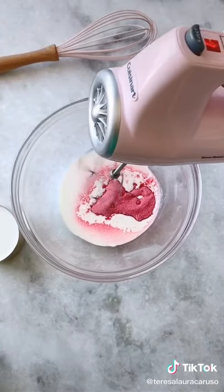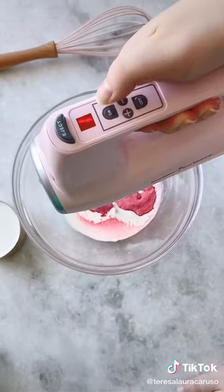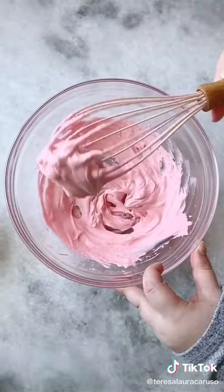Next, use either a whisk or a hand mixer to mix it until it's fluffy. I usually start with a hand mixer and then finish it up with a whisk for more control.